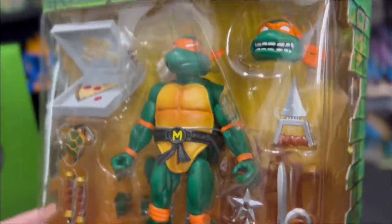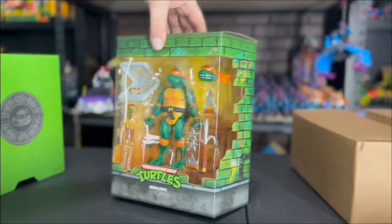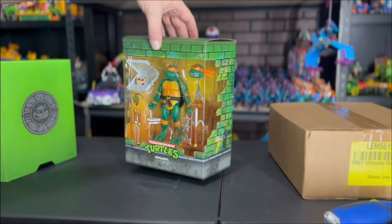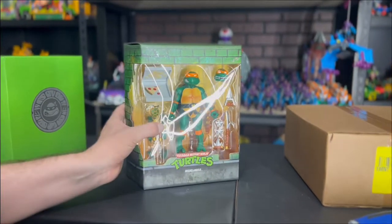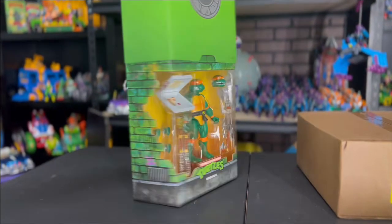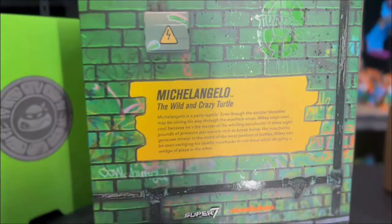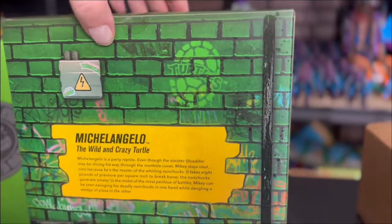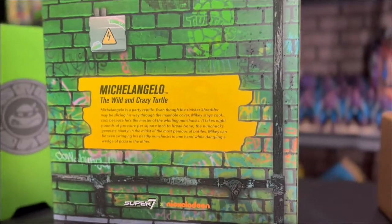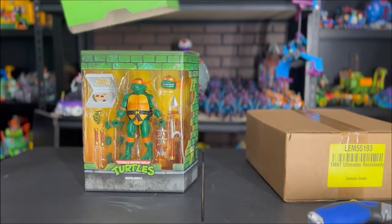The belt looks awesome. I still have yet to open up the Raphael — I have two, one to open. Michelangelo is super cool; I like the original heads on them, but the extra facial expressions are really cool. It bugs me that something's popping out of the back there. The backs have a bio card and a cool Turtle logo. I think the bad guys will have a Foot logo on the back — we'll see with the next one. Cool graffiti on there too, that's awesome.